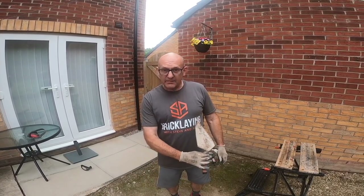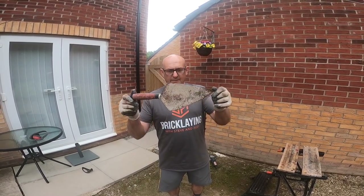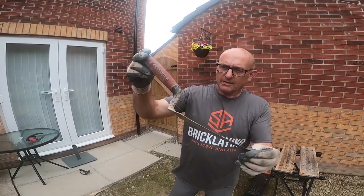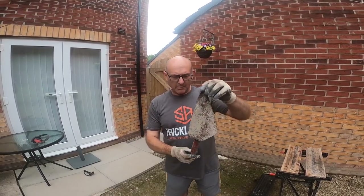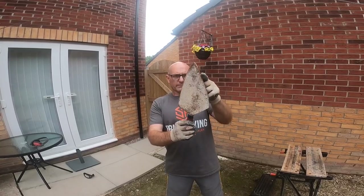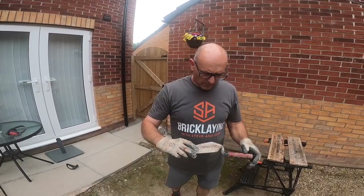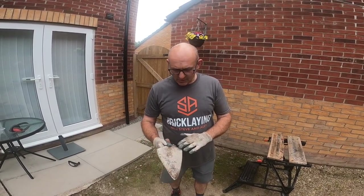Hi, welcome to our Bricklaying with Stephen Alex channel. This is just a quick one showing you how to get a trowel from bad back to usable. This is Alex's - it's your first trowel, isn't it? Yeah, little Marshalltown 10 inch. It's a bit worn but it's just been neglected lately, just left in the bottom of the bag.